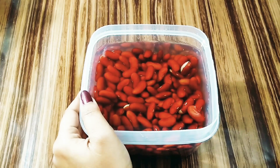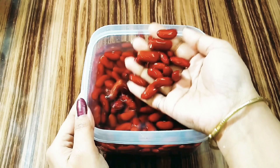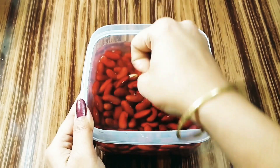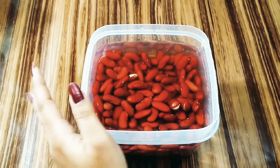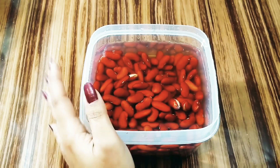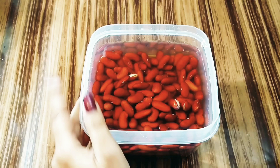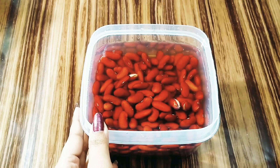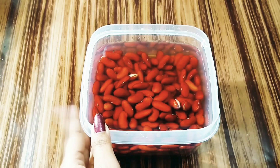For this I've taken two cups of red kidney beans and soaked them overnight. You can also soak them for six to seven hours, or if you're running short of time you can soak them in hot water for two to three hours — that will also do the job. But overnight soaking is the best. Just wash them twice under running water and then soak in a bowl full of water.